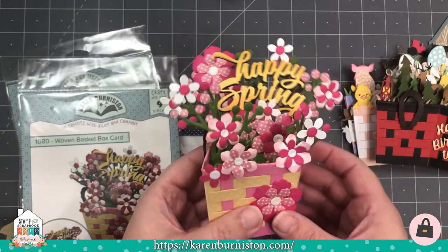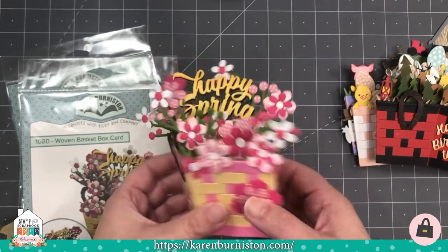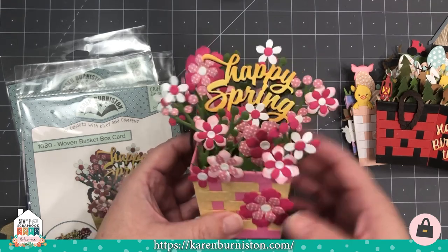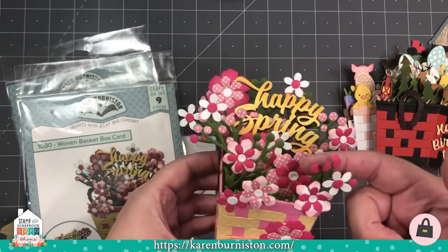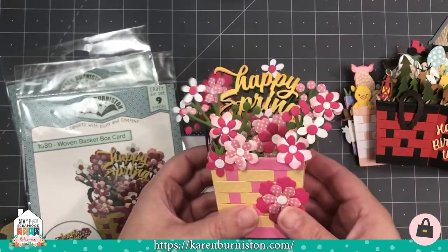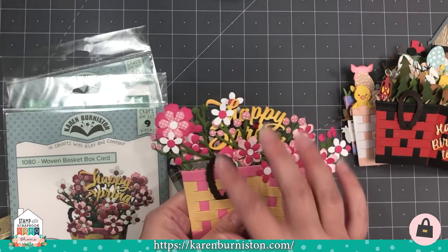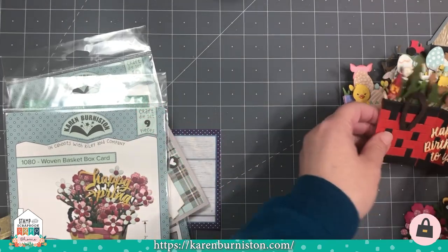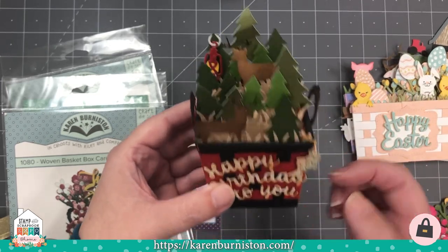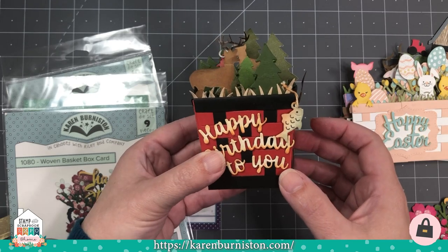Another popular die for us is our Woven Basket Box Card. This isn't a traditional pop-up in a card, but it's a pop-up box style — you flatten it, mail it, then they display it on the table like a little paper bouquet. It comes with three size flowers, vines, woven sides, rope handles, and grass for the inside. You can experiment with different flowers or fill it with something completely different. In this more masculine version, I did evergreen trees, deer, and camping charms for a birthday card.